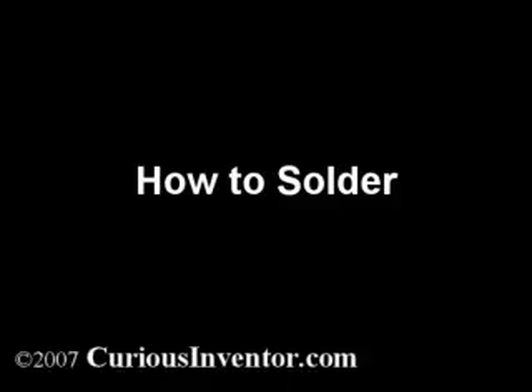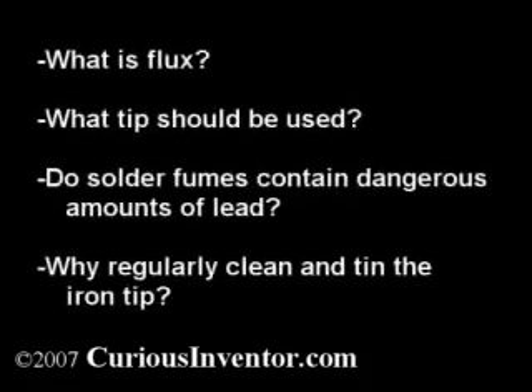This video will explain the basics of electronic soldering and also answer some questions: What is flux and why is it needed? What tip size and shape should I use? Can I get lead poisoning from the fumes? And why is cleaning and tinning the iron tip necessary?